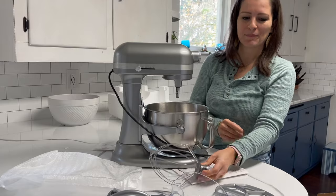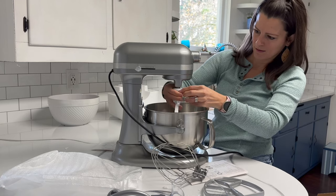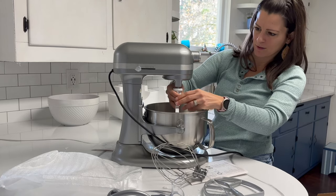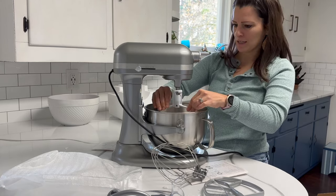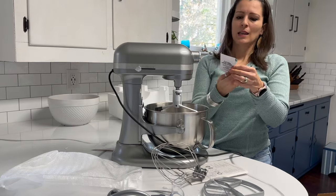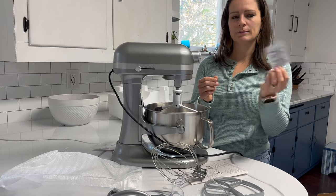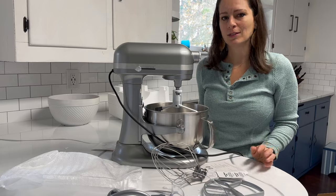Look at that whip. Let me try the batter thing. Okay, so you put it on, twist it. Hand wash only — washing in the dishwasher will cause the wire whip to discolor. Perfect. I don't even have a dishwasher.